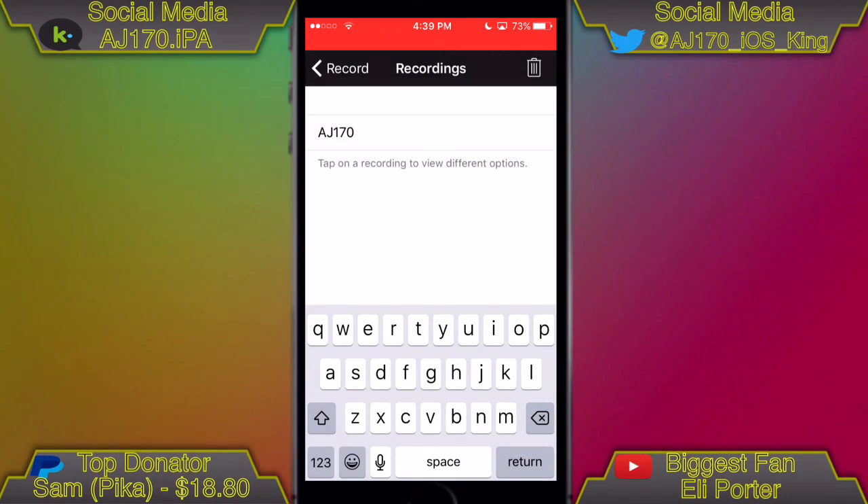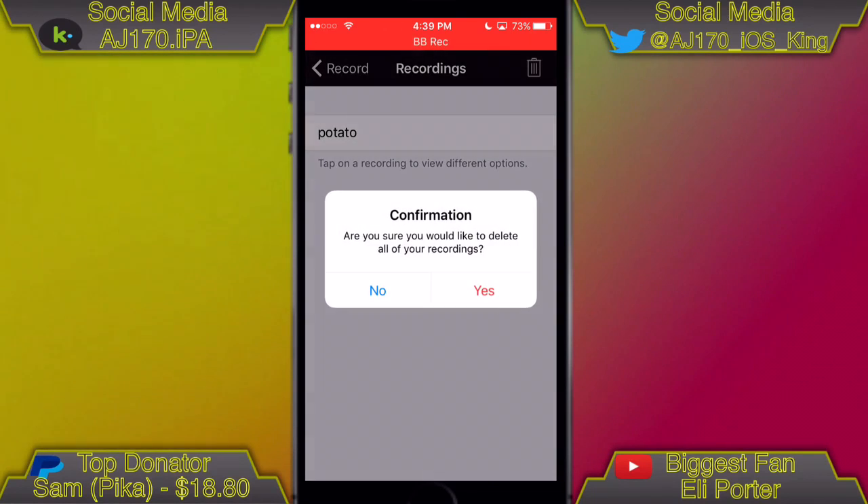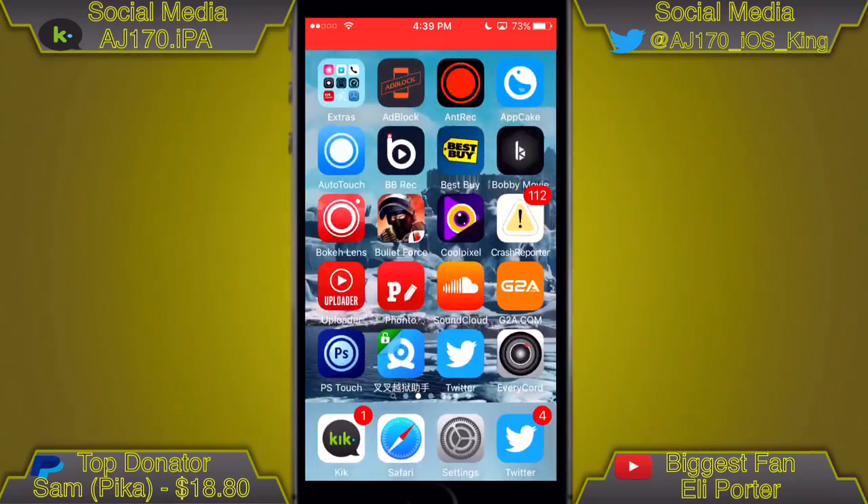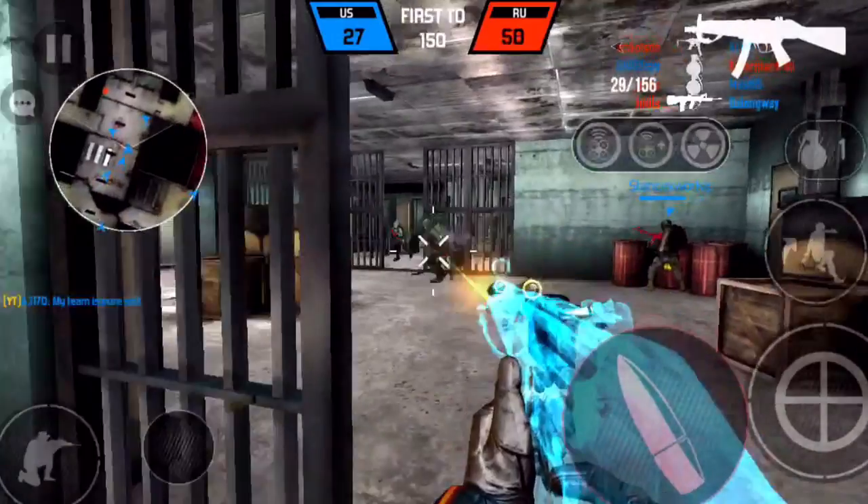You can also share directly to an app, rename recordings again if needed — for example, I'll rename it 'potato' and as you can see it's now named potato. You can also delete all your videos at once from the delete button, and they're gone forever. That's my demo of the new screen recorder.